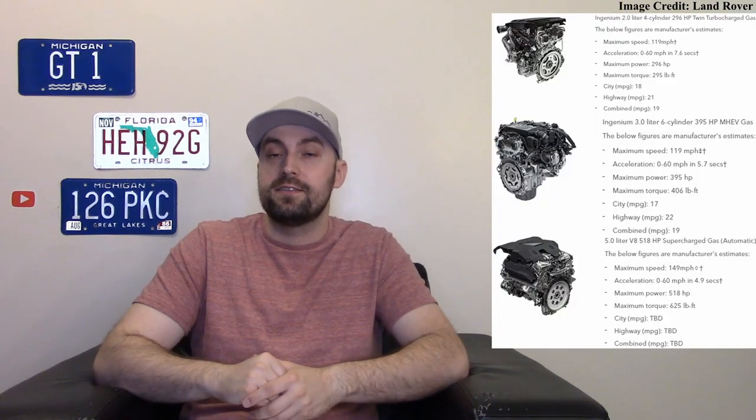I love how Land Rover keeps adding more things to the Defender — more power plants, extra trim packages to spruce things up. They're going the Jeep route with this: not only are there multiple power plants, but they lean into accessories too. You can get rooftop tents, racks, extra exterior storage, different wheels, and trim packages that mix up the exterior with bold colors.